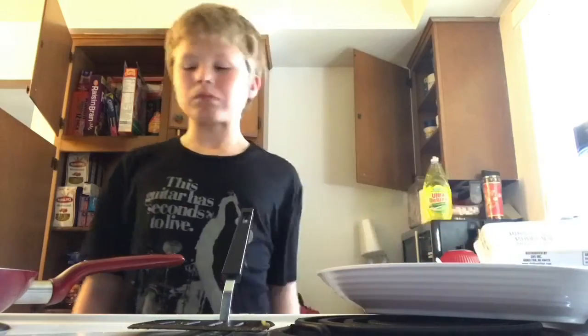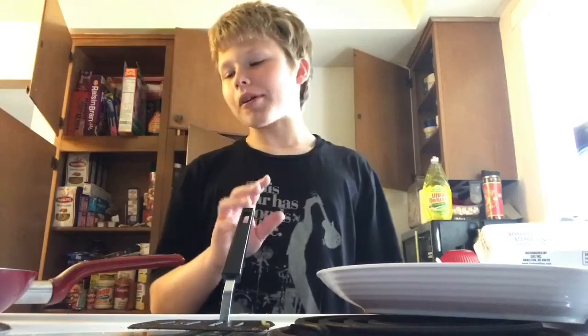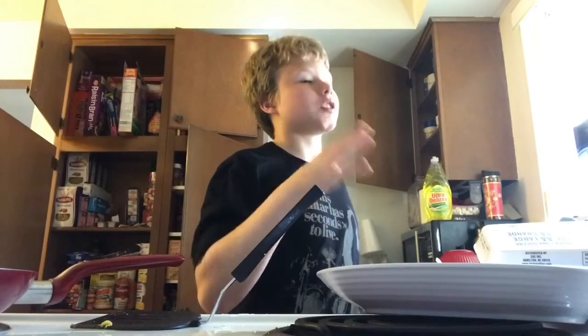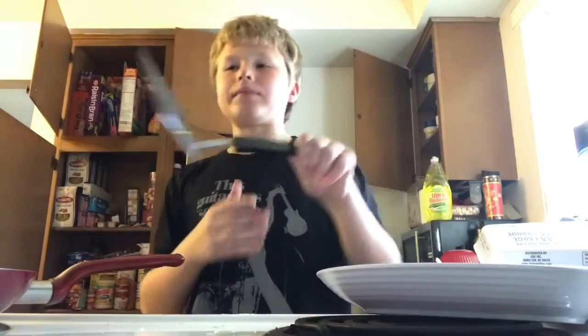At least this tastes good. Actually, it tastes really good — yum! But now I have to clean all that up. Don't make the same mistake I did: only two tablespoons of butter, and put both pieces on at the same time. That seems to be a lot more successful. You can also put your heat a little lower — higher than a simmer but still low, like maybe a three.